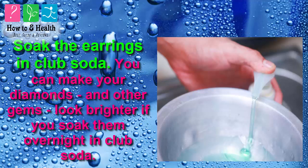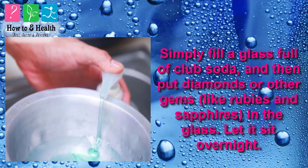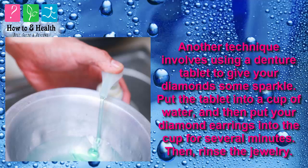Method 4: Soak the earrings in club soda. You can make your diamonds and other gems look brighter if you soak them overnight in club soda. Simply fill a glass full of club soda and put your diamonds or other gems in the glass and let it sit overnight. Another technique involves using a denture tablet to give your diamonds some sparkle — put the tablet into a cup of water, then put your diamond earrings into the cup for several minutes.